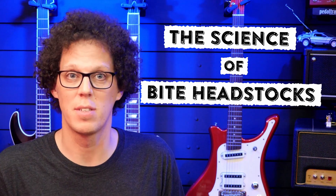The science of Bide headstocks. Hello, this is Andy Ferris, your trusted guitar geek. I'm here today for Bide Guitars to answer a few of your questions revolving around the Bide headstock.